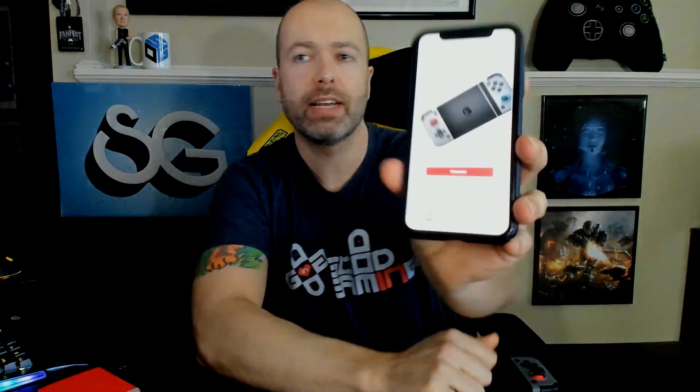For games that don't natively support a controller — Genshin Impact was an example I saw used — GameSir has their own app. Within the app you can connect to the device and map controls. It allows you to use the app in the background to basically map the Bluetooth controller inputs to the game even if it doesn't natively support controllers. Everything I tested — connecting to phone, tablet, and using the app — was very easy to set up. It's just generally well designed and simple.